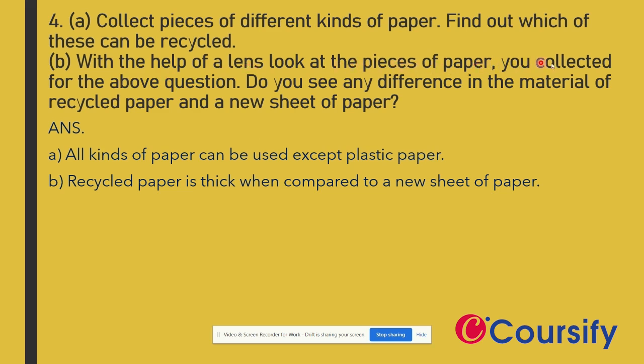With the help of a lens, look at the piece of paper you collected for the above question. Do you see any difference in the material? Recycled paper is thicker compared to a new sheet of paper.